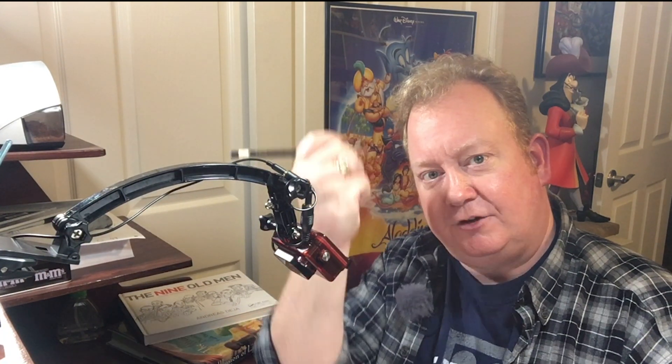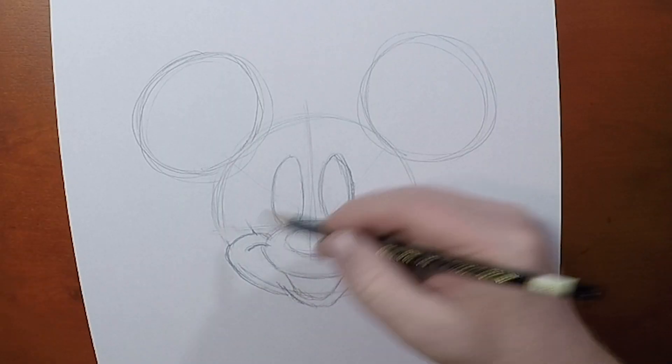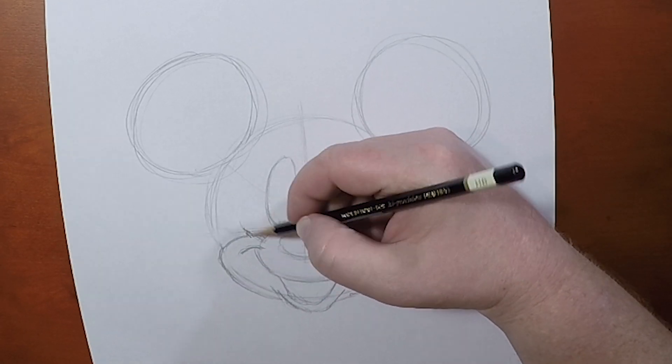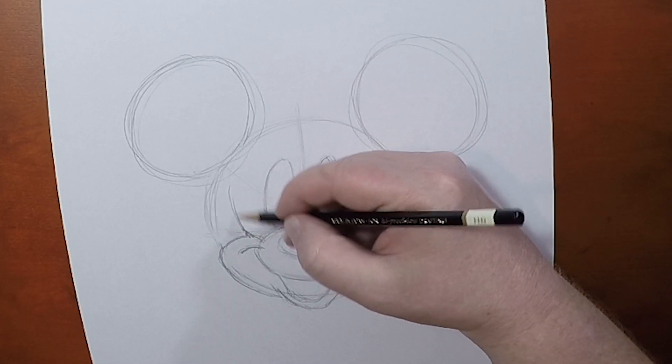And you'll remember from drawing Mickey, is that the hairline has to follow the shape of the face, right? So we're going to follow the shape of the eye, and we're going to give in that hairline. Now with Minnie Mouse's hairline, we're going to make sure that we come out a little bit from the center of the head, and we're going to follow the shape of that eye.